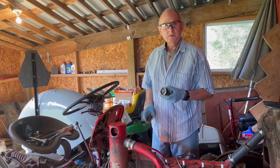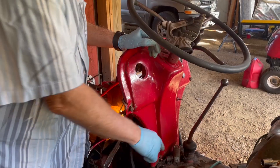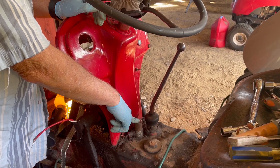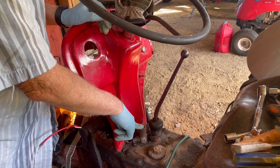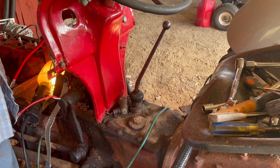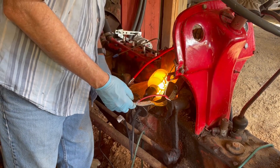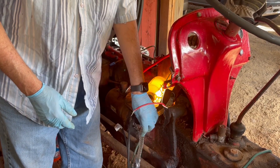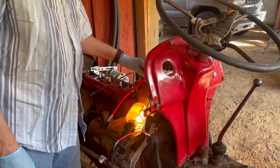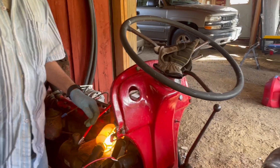We're also going to replace the ignition switch, because a lot of times those can get bad over time, and also the starter switch which is down here. The starter switch was intermittent — you'd have to fool around with it to get it to work — so we ordered a new one. We'll have to take the whole plate off to do that, but it's not a big deal. These are the new battery cables — the old ones were pretty old. This is a nice heavy negative strap, and then a brand new positive cable. Red is positive, black is negative.